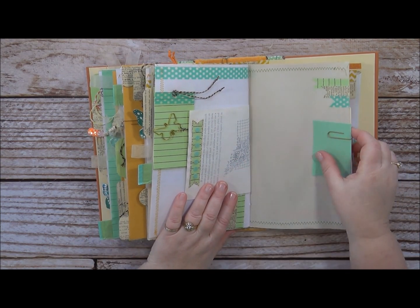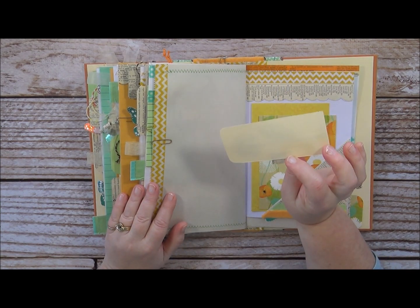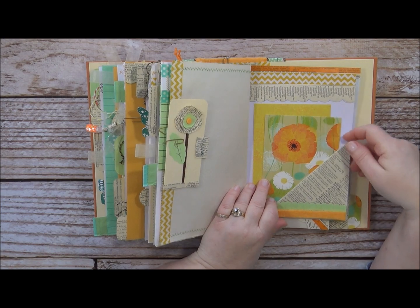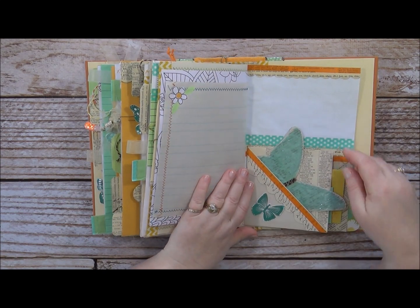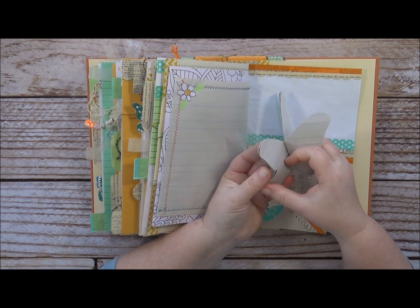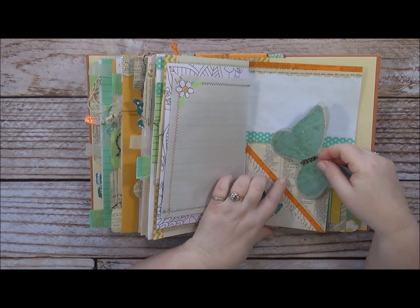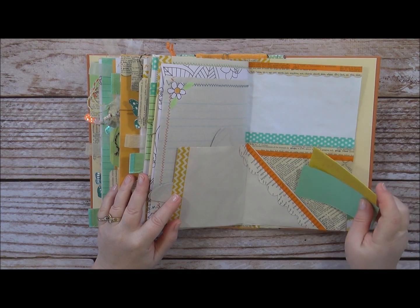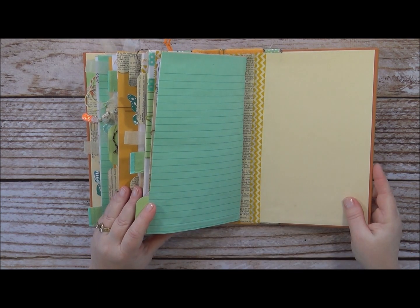Another little handmade tag with a ruffle tab, another flip-up, a tuck, and a flip-up for writing. One of my favorite elements is the butterfly tablet — I just love it. You have so many pages on both sides that you can just journal in your little butterfly. It's a flip and you can journal here, and then you've got a couple of folded pieces of paper to journal in as well. And that's the end of the book.